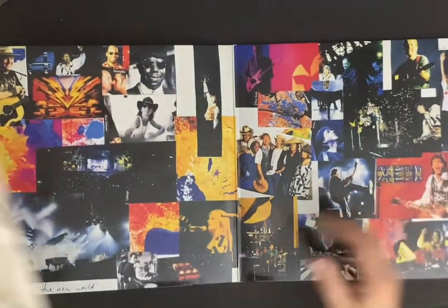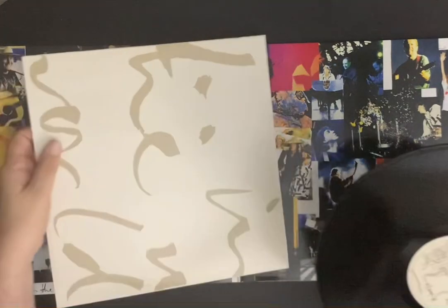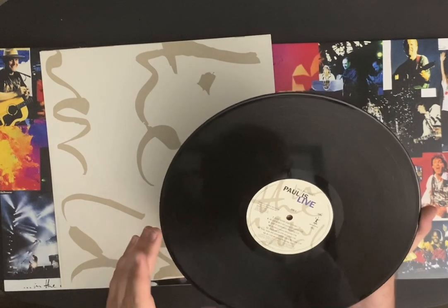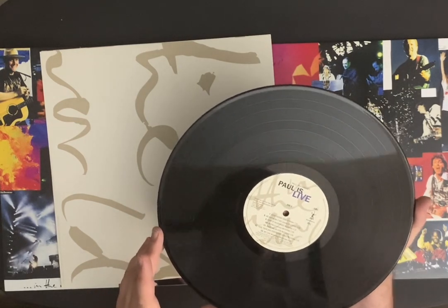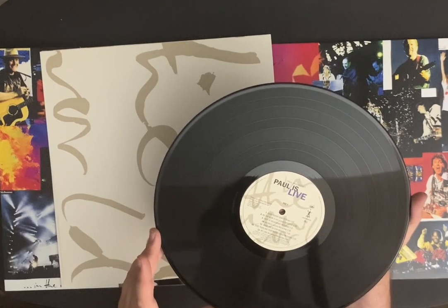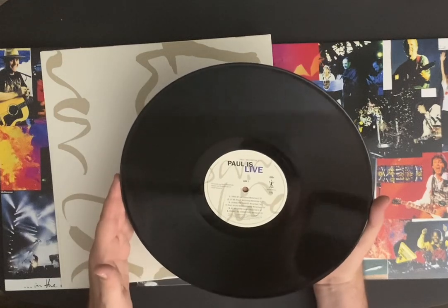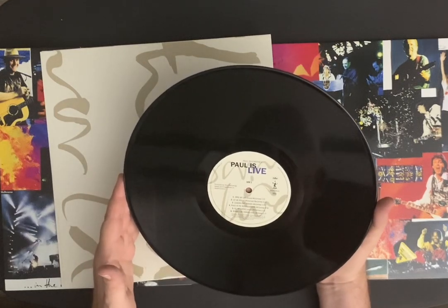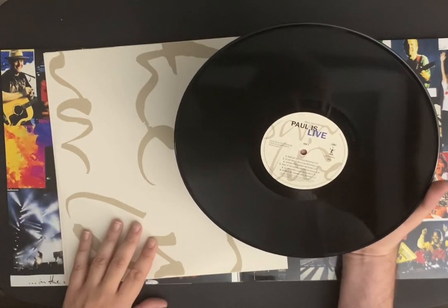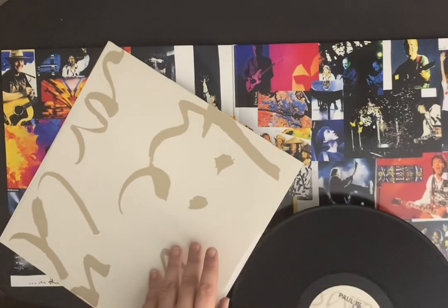And a quick look at the other ones — I want to look at the set list again, I can't remember what he did on this tour. Good Rocking Tonight, that was very cool — great acoustic number. We Can Work It Out, Hope of Deliverance, Michelle, Biker Like an Icon, Here There and Everywhere — beautiful version. My Love. What a great concert. Drive My Car, Let Me Roll It, Looking For Changes, Peace in the Neighborhood — I've always liked that track. All My Loving. And Robbie's bit — he did a little acoustic number on the tour too. Phenomenal guitarist.